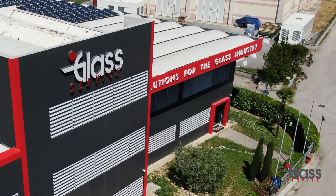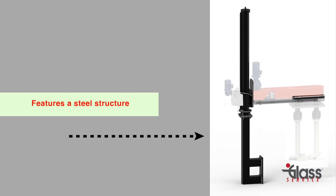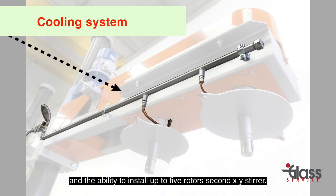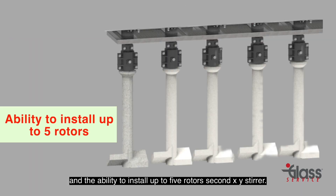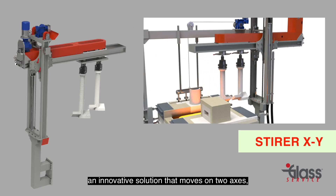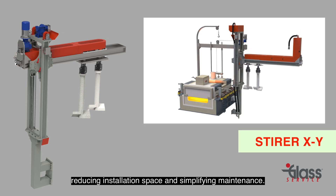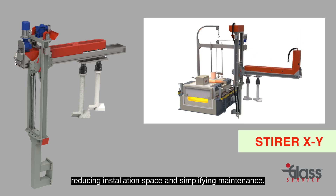Glass Service produces two types of stirrers. First, the standard flag type stirrer, which features a steel structure, a cooling system, and the ability to install up to five rotors. Second, the X-Y stirrer — an innovative solution that moves on two axes, reducing installation space and simplifying maintenance.